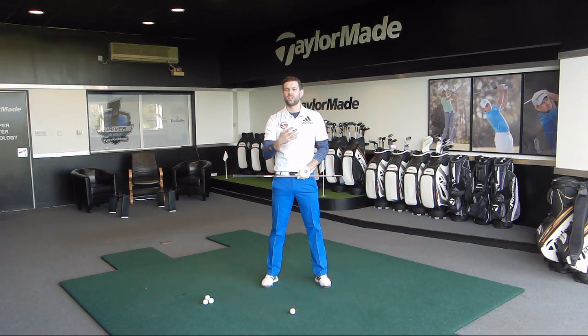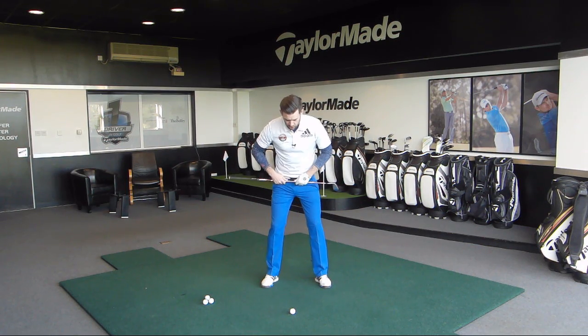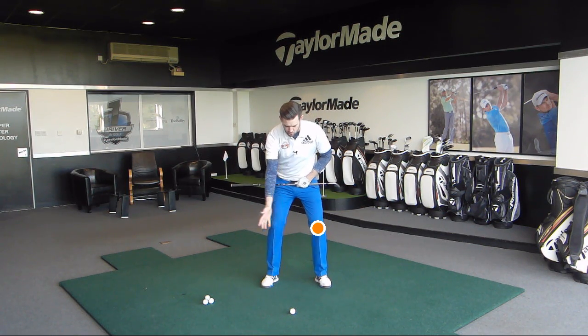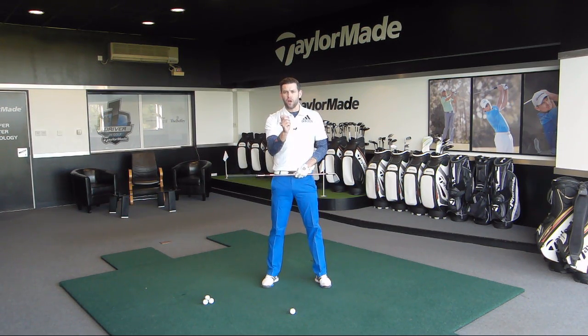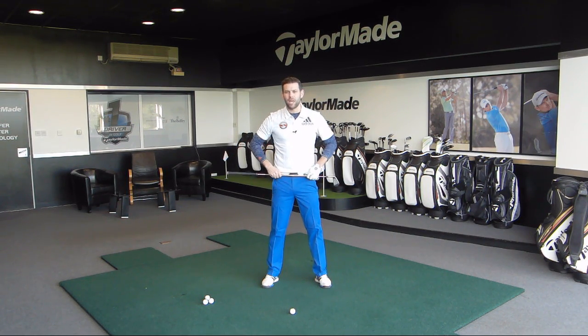We want to make sure that those things don't happen too much. If my lead knee increases in flex a little bit too much or it kicks in towards the golf ball a little bit too much, that could cause me to potentially lose a little bit of height because my left side is dipping and dropping a little bit too much. So rather than thinking about the movement of this knee, I want you to think about how the hips and the pelvis move and then just allow the knee to move relative to that.